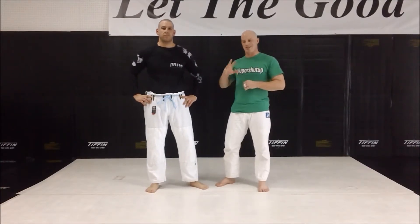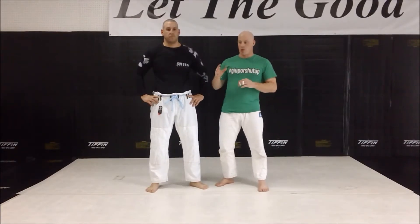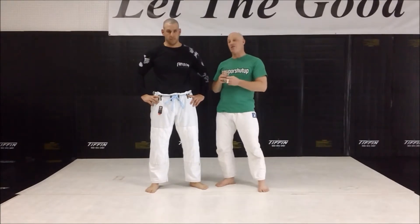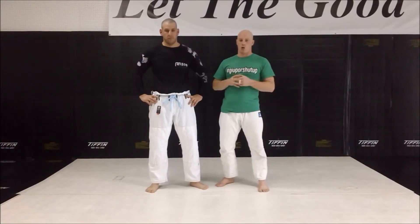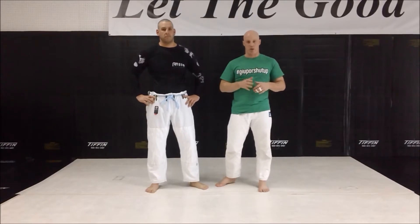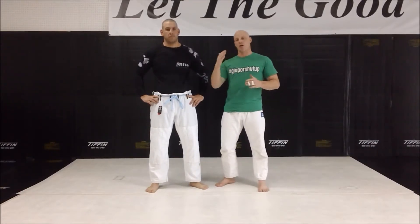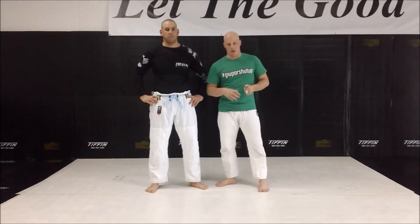Despite my best efforts to get the takedown and achieve the top position, the opponent is shutting all of that down, making it very difficult and forcing me to either disengage from the clinch — which I don't want to do — or pull guard. I'm going to show you the right way to pull guard during a street fight. I don't recommend it; only use it as a last ditch effort.